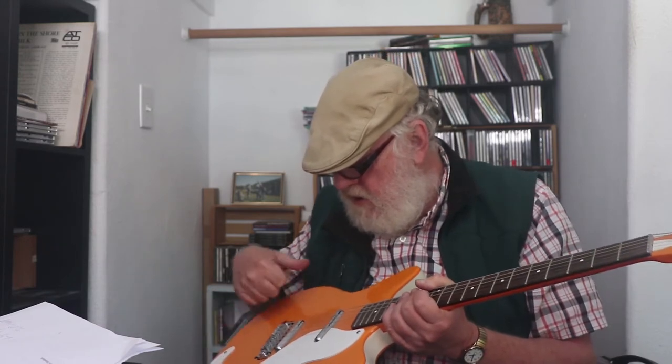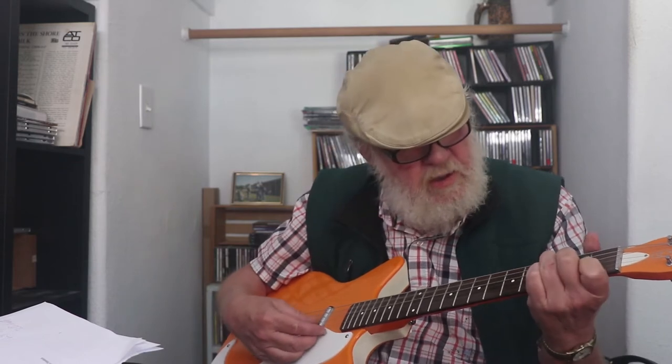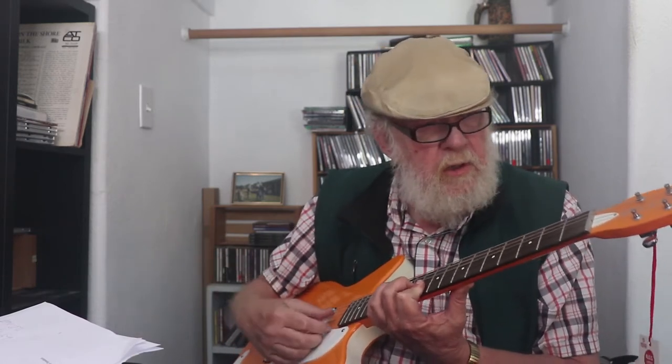I don't know how chambered it is — I'm guessing it is somewhat — but when you hear that tone, it's just amazing to me. As soon as I heard it, I thought of a Telecaster wide open on the bridge pickup: it's that sharp, and pretty soon your ears are bleeding. It's got a little of that. I'm guessing that the aluminum nut also gives it some extra spank.